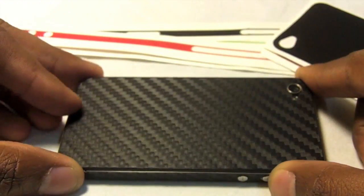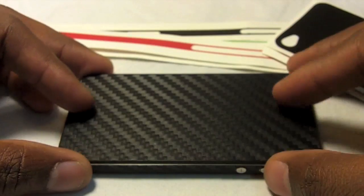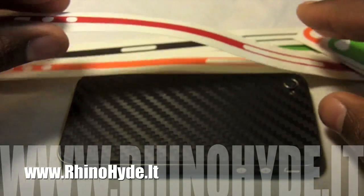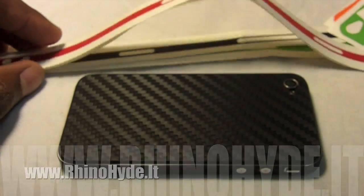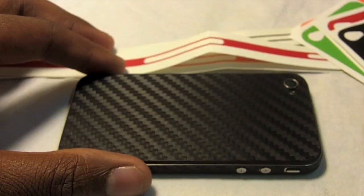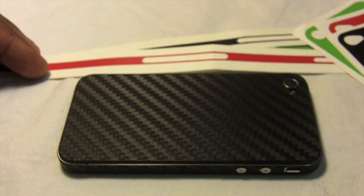I definitely invite you guys to take a look at RhinoHide.it. They have extremely good products and they're really inexpensive. The skins themselves are $9.95, and the bezel covers you get two for $9.99. Head on over to RhinoHide.it and see if you're interested. Once again, this has been Ryan with BuyMeAniPhone.com — keep coming back to the site for all your videos, news, and app reviews. Thanks, guys.